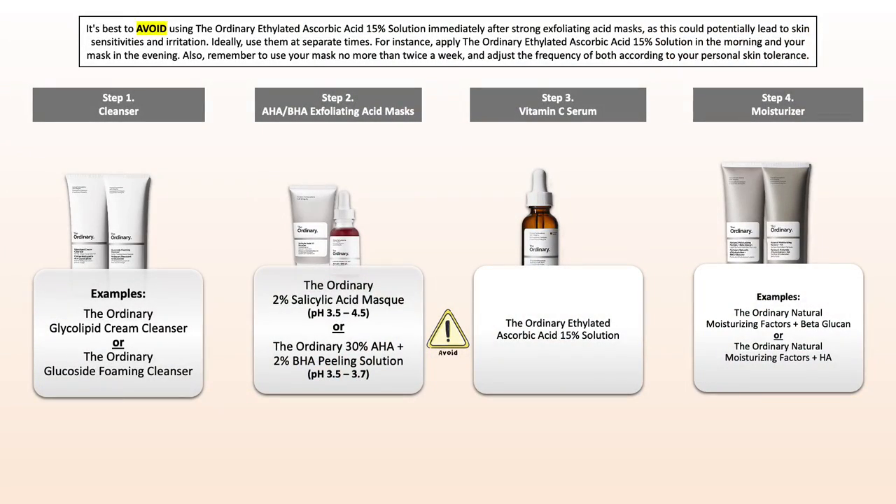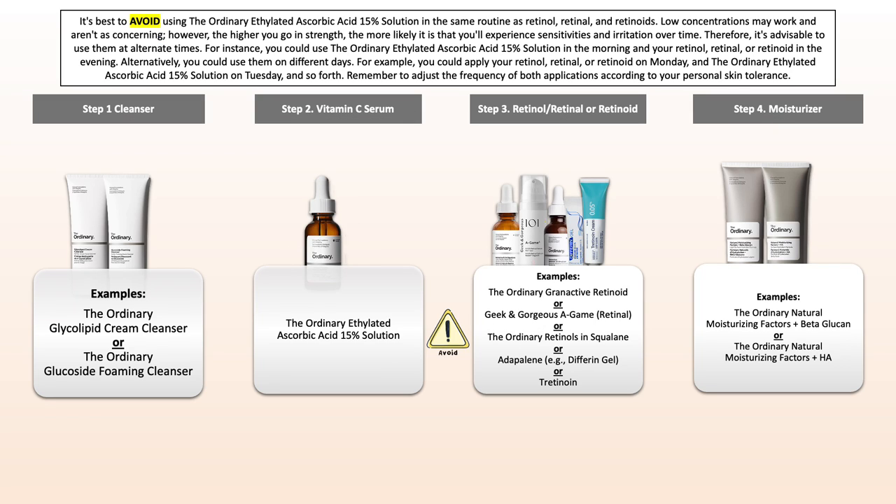Let's get started with the conflicts, keeping the main focus first on what can cause irritation and sensitivities — for those it would be best to use them in separate routines, using one in the morning and the other in the evening on alternate days. First, I'm referring to strong exfoliating acid masks as The Ordinary offers themselves. Also, please keep in mind that if you're already using a retinol, retinal, granactive retinoid, or even another retinoid in your skincare routine, do not use it along with the Ethylated Ascorbic Acid. Keep it very basic for an anti-aging routine.